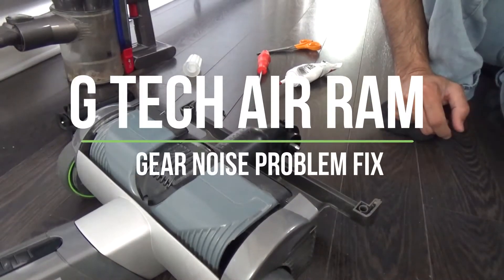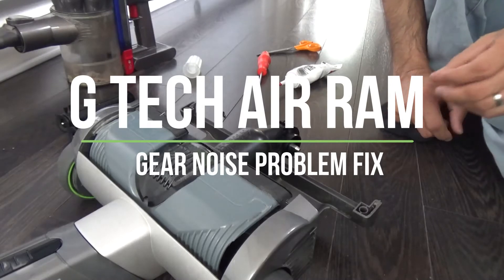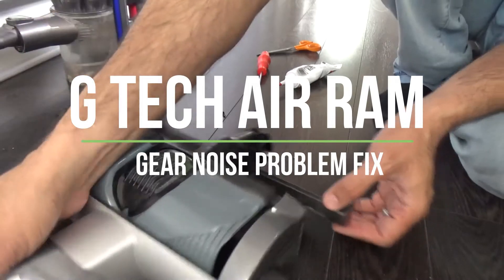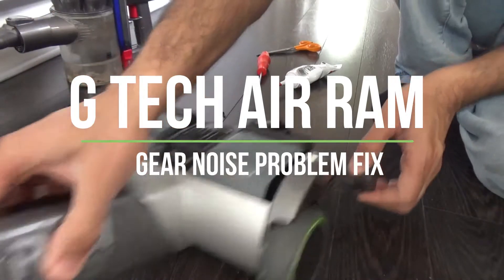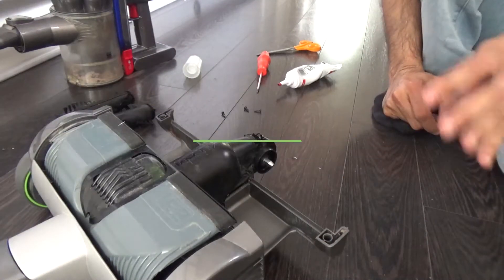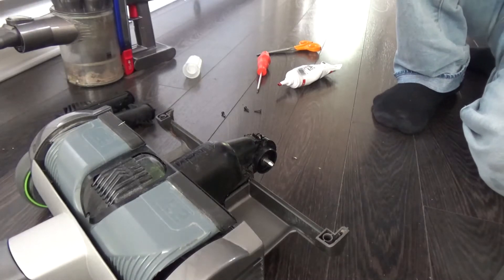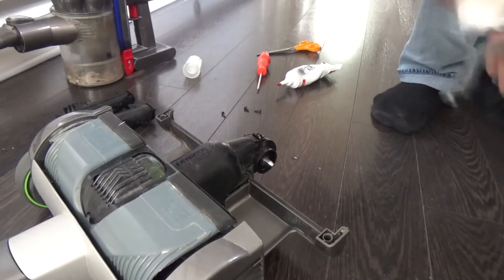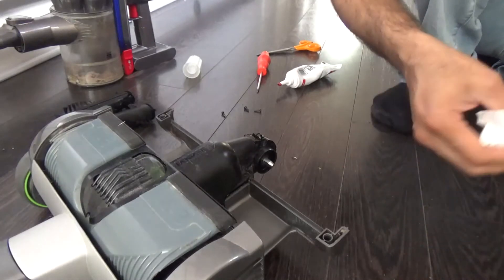Hi there, welcome to another video. Today I'm looking at a GTEC Air Ram, which is the first generation from GTEC themselves. It's a 22 volt vacuum cleaner. What normally happens on these is they start getting louder and louder, and that noise becomes quite irritating to use — you feel like you just want to change it.